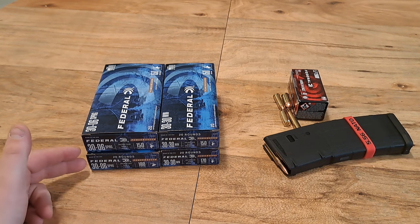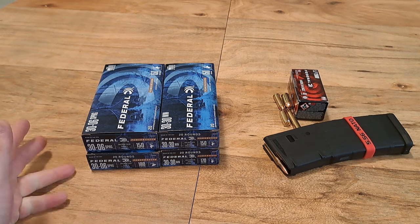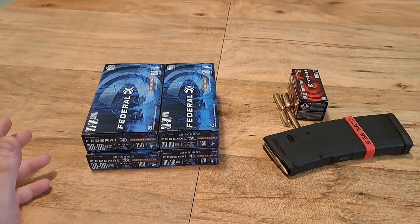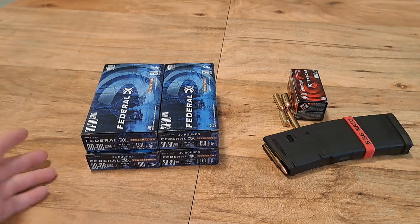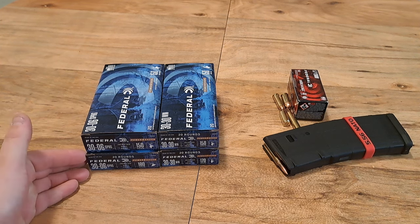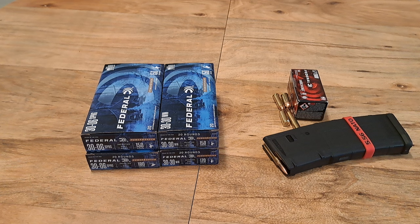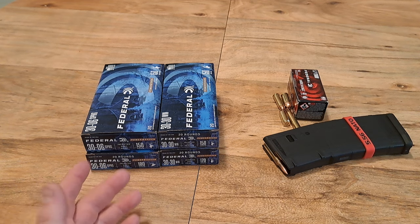For 30-06, I had a buddy a couple years ago who wanted to buy quite a bit, and I sold him some because I had a lot. I didn't realize how much I didn't have after I sold him — I think I sold him 15 to 20 boxes. After going ahead and shooting and doing whatever, I only have 10 to 15 boxes left, so that's something I want to get a little more of.